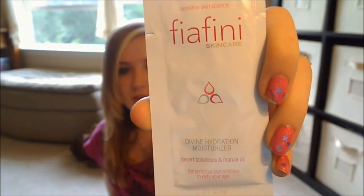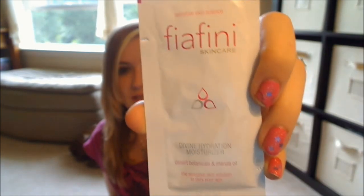Next, I chose this Imani Minerals foundation primer and serum. It's just a little tear-and-go packet sample. Next, I chose this Fia Fini Skin Care — their Divine Hydration Moisturizer, Desert Botanicals, and Merula Oil. It's just your average packet sample.